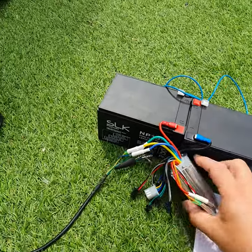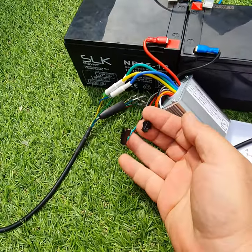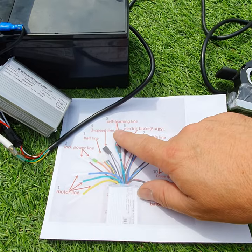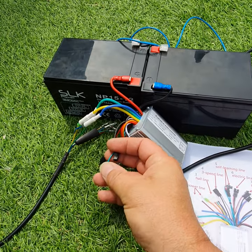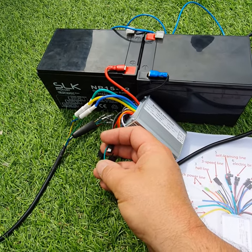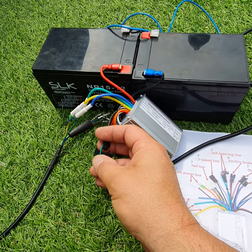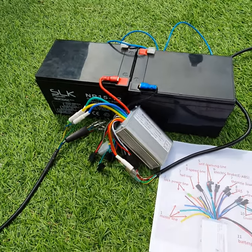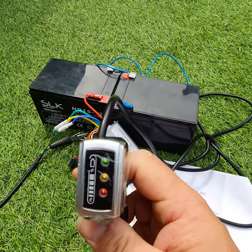One thing I did find is that I had this green one connected together. Referring back to the paperwork, it says 'self-learning line'. With that connected, as soon as I switched it on it would start up — and if I put it on full throttle it would stop and go in reverse, then full throttle again would stop and go back the original way. So we don't have that connected.